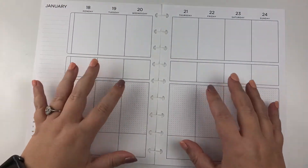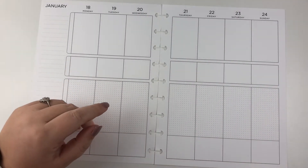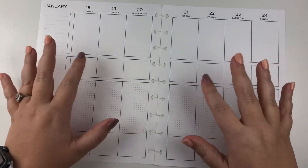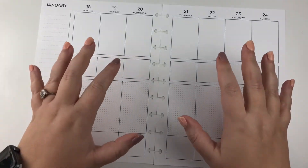Hey guys, welcome back to my channel. My name is Elizabeth, this is EJ Joyful Plans, and today we are pre-decorating my fitness/health/wellness layout for the week of January 18th.